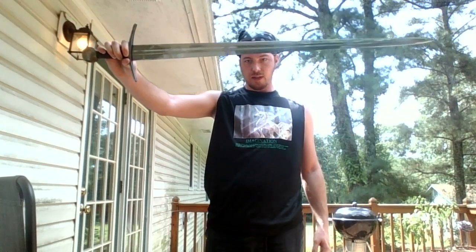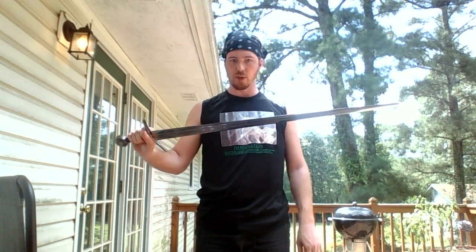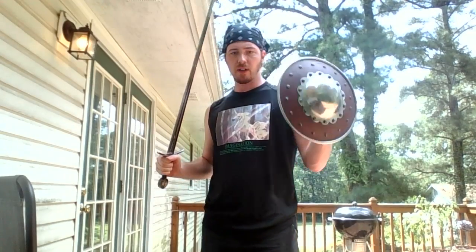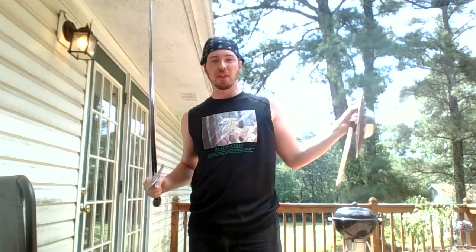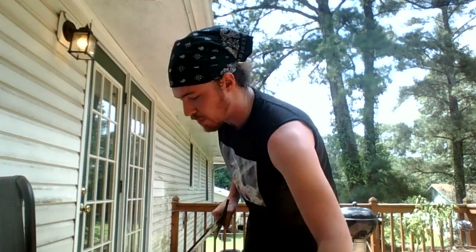I've got this arming sword. It's fairly standard, generic — wide, broad, cutting blade, tapers to a point, with a fuller. I use this one for practicing sword and buckler — I.33 sword and buckler, and a little bit of the Talhoffer open sword and buckler, where you have the dagger belt. That's fun stuff, good for multiple opponents.